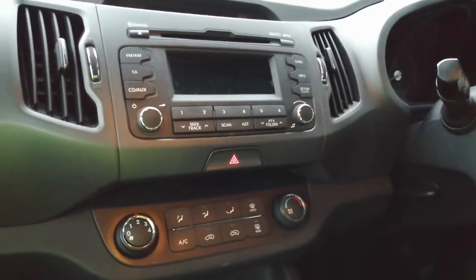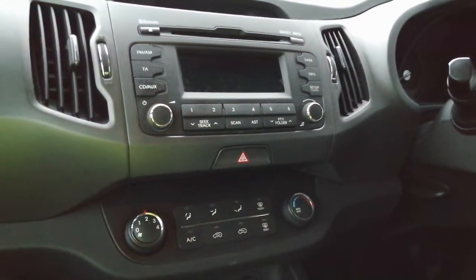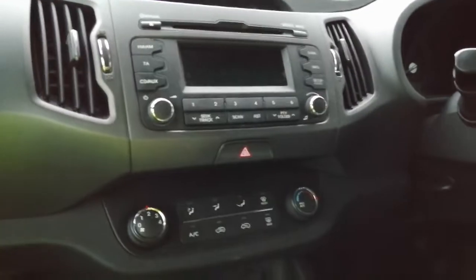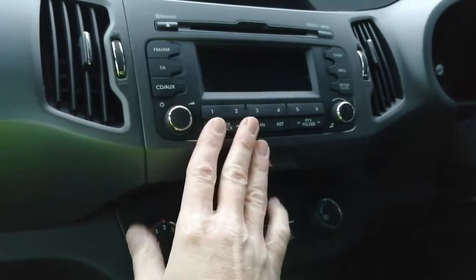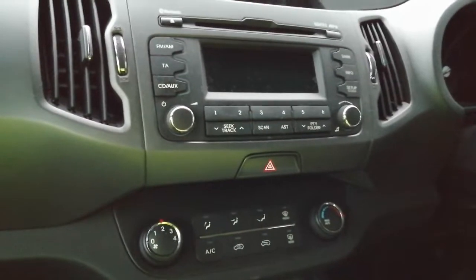Hi guys, PJ here. Today working on a Kia Sorento — this is a 2013 model — and we're going to be removing the factory fitted radio. Nice short guide, very simple to do.